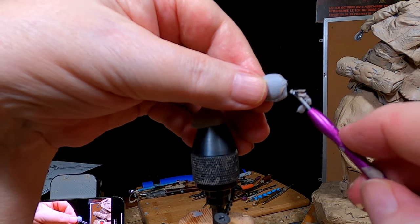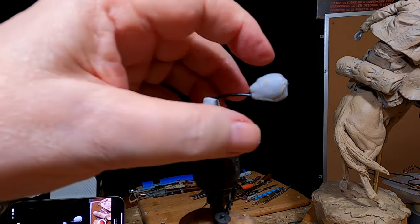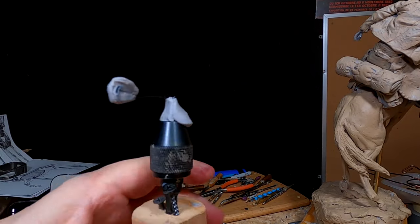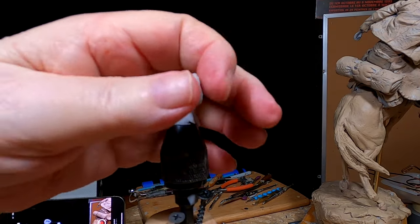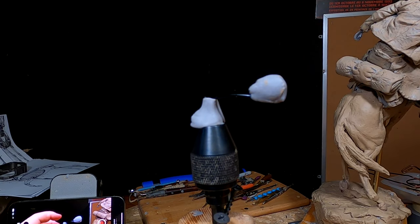Forming the palm of the hand — or the back of the hand right here, but the palm is on this side. I've made a separate armature so I can stick it back in the arm again.